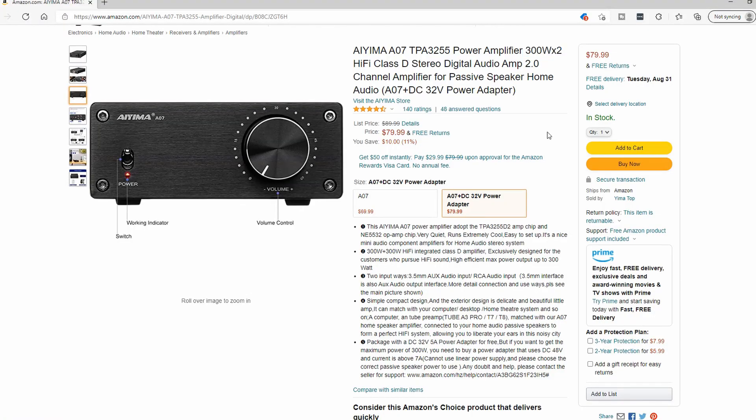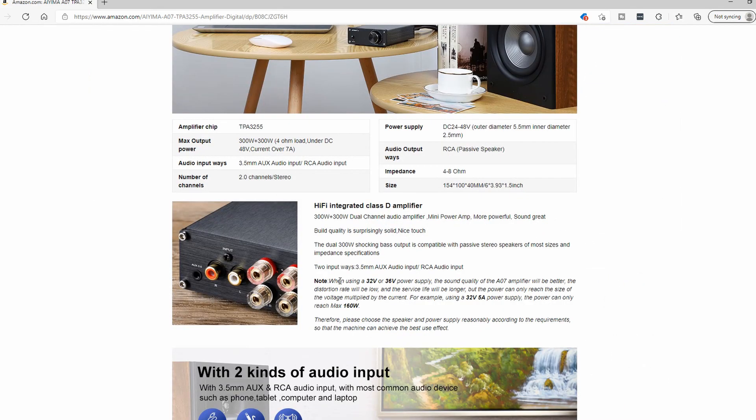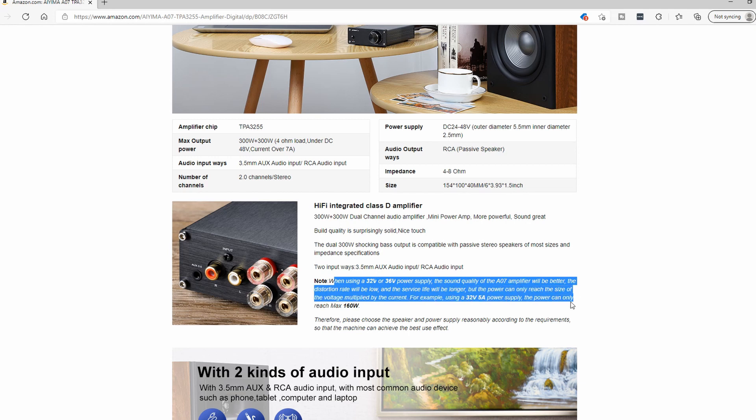One thing I do appreciate is that on their Amazon page IEMA is very clear with you that that is the power you're getting with the included supply, and they're very clear that if you want more, you're going to need a different power supply. That's important to know because if you want the maximum power, you're going to have to get a 600-watt power supply.